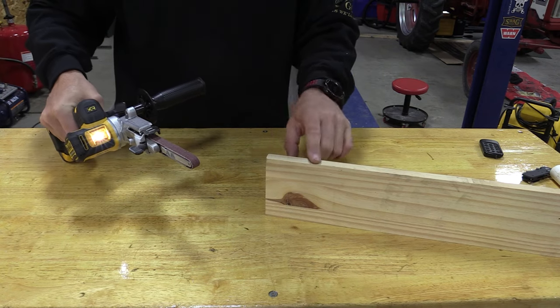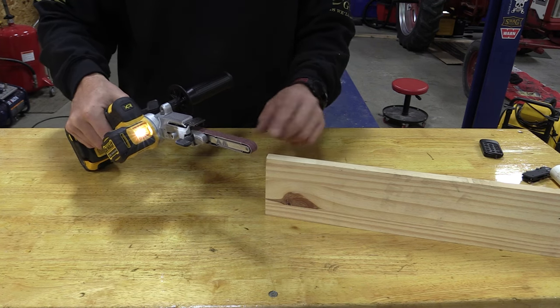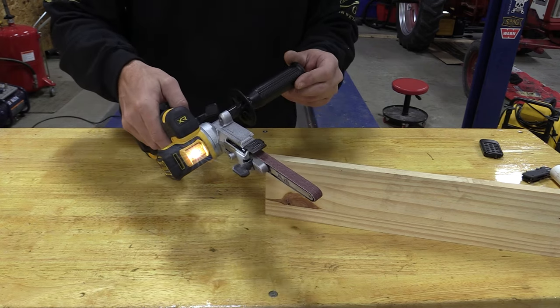We can take a large amount off pretty quickly — obviously that depends on the grit. This thing works pretty amazingly; it all depends on the use you have for it. Current MSRPs: $279 for the bare tool, $379 for the tool, charger, and mini power stack battery. The offset arm I mentioned can be had for around $69 — not overly inexpensive, but priceless for the person who needs it.